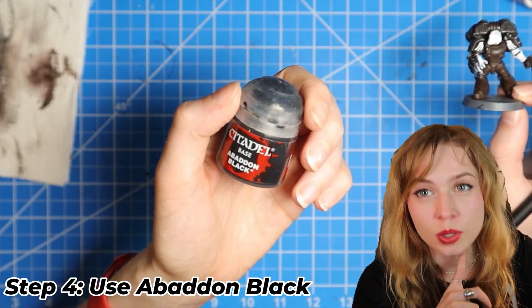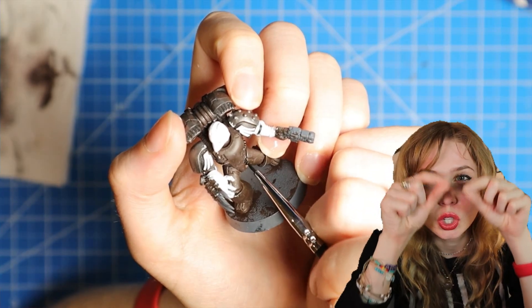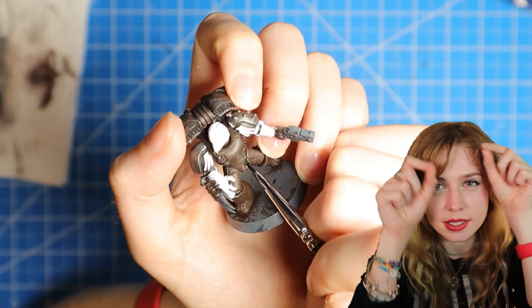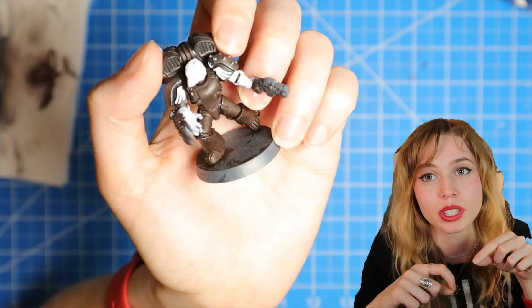Now we're going to use Abaddon Black and we are going to fill in the little joint areas. It's easier to do this if you thin down the black just a little bit with some water.